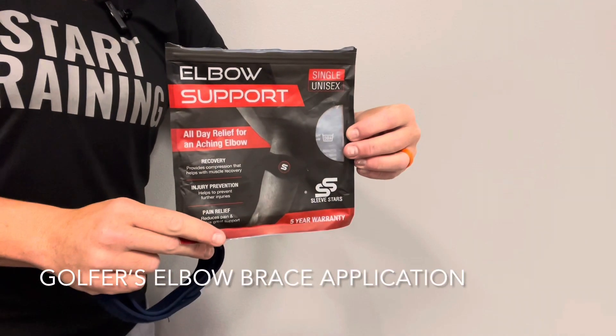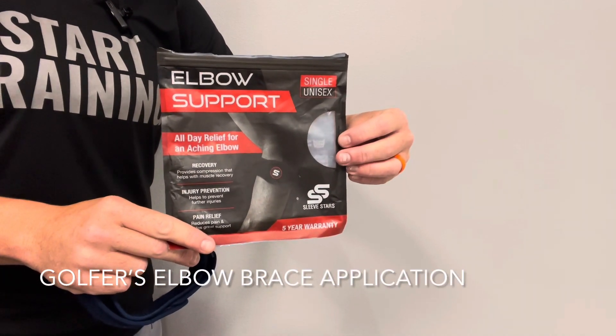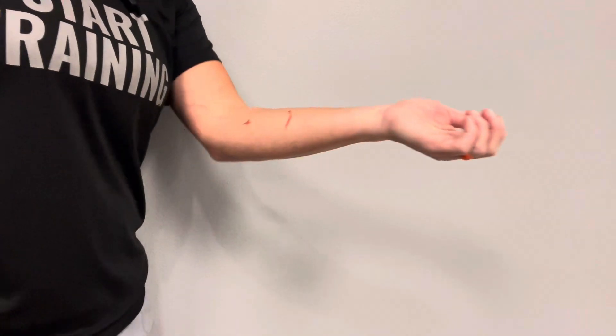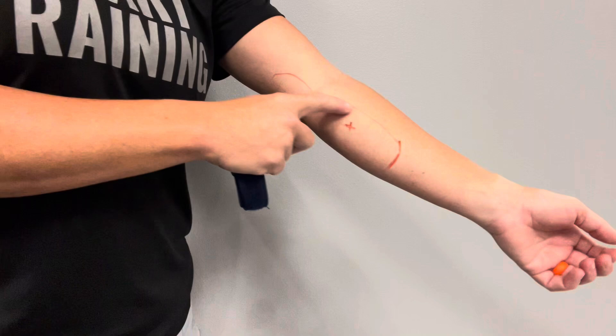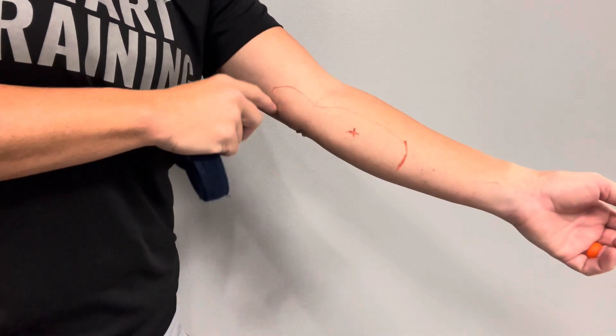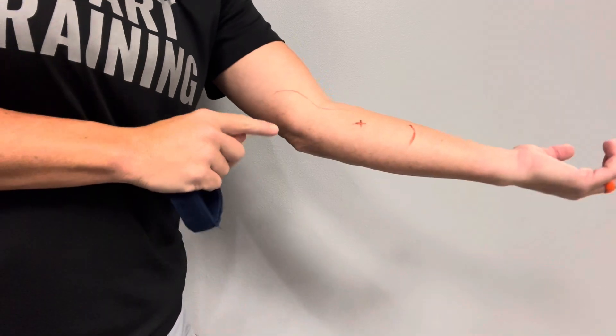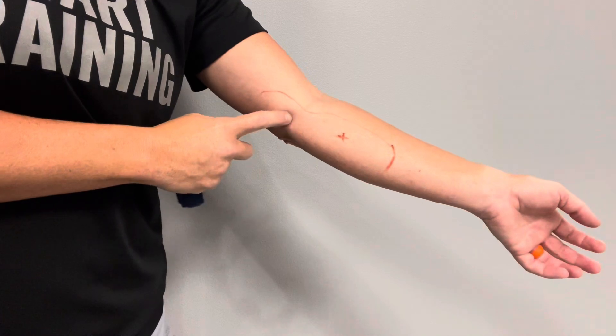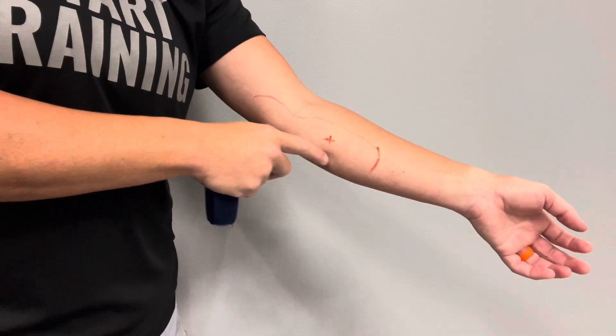We're going to go over how to apply this elbow support brace for golfer's elbow. Golfer's elbow is a little bit different than tennis elbow — it's going to be on the inside. Just because you have golfer's elbow doesn't mean you play golf; you can get it from playing tennis or other things. This marked area right here is where you can have pain all the way above the elbow on the inside or all the way down into the muscle belly.